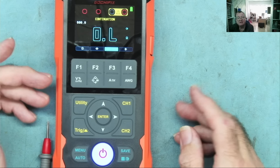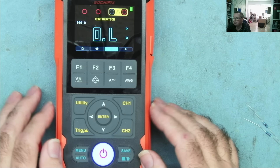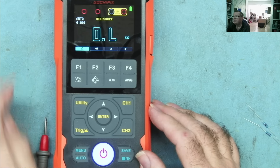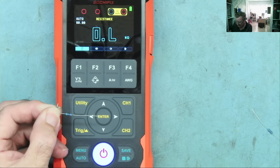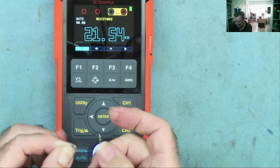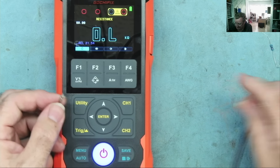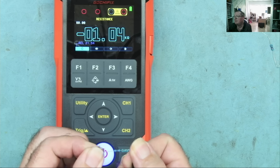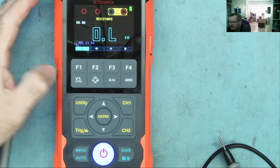Now let me show you something I really like about this multimeter — differential readings. It works in various ranges, but I'll demonstrate in ohms range. I have a resistor here — it reads about 21k. If I press the trigger button, it shows 'relative 21.54k' stored. Now I can take another resistor and it shows me the difference between the two — this one is about 1k lower. That's really useful.